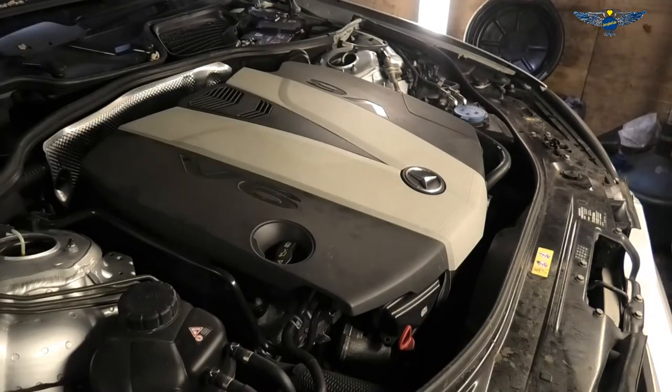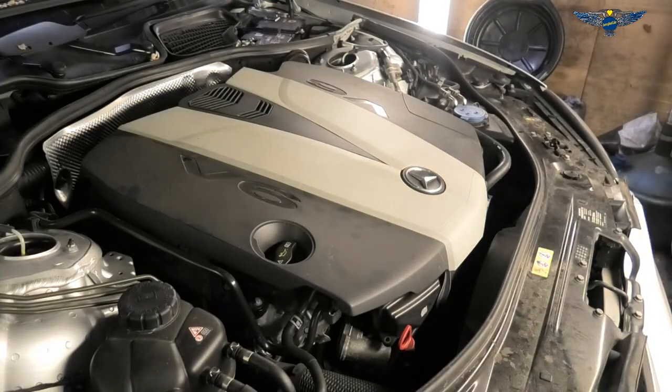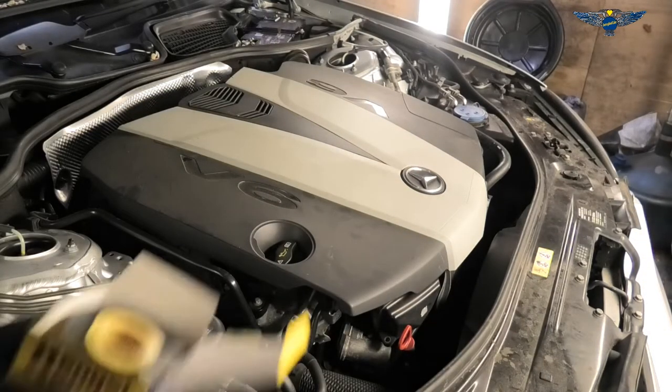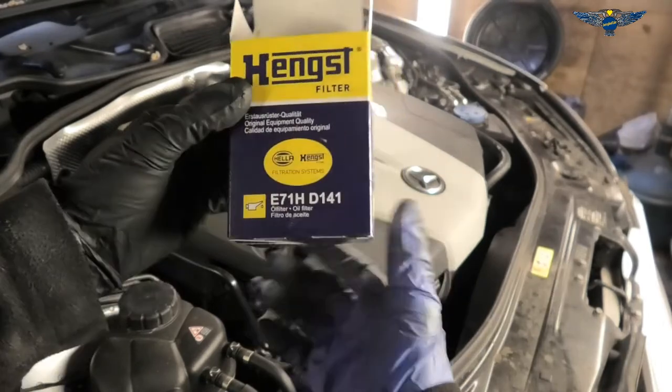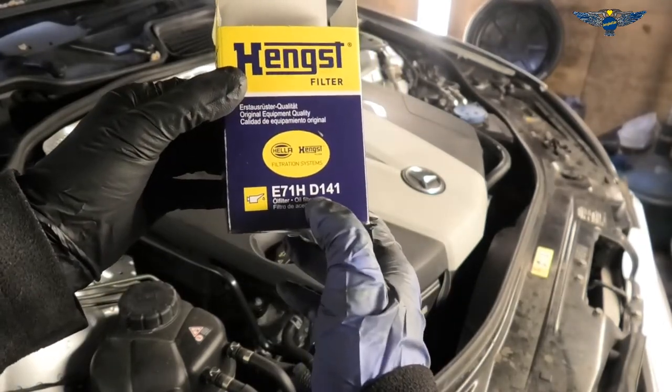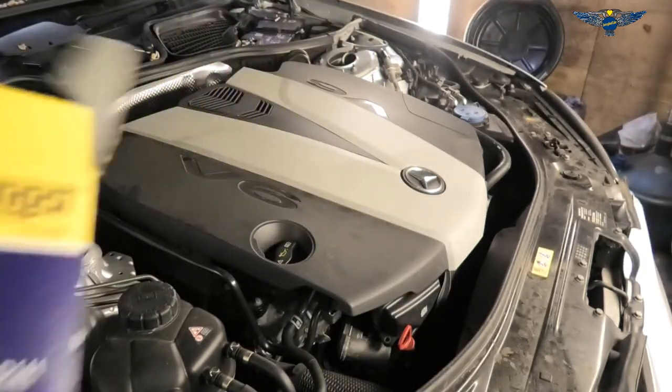With that said, I've got my filter here as well — that's the oil filter I'm using. It's a Hengst E71HD141. Check with your supplier to make sure you get the correct oil filter for your car.